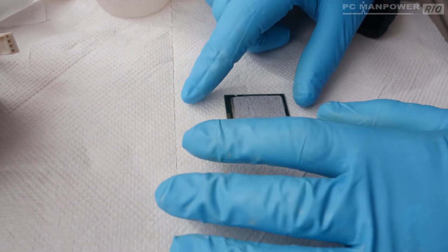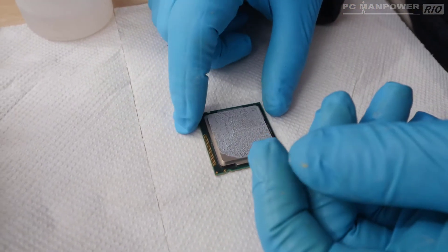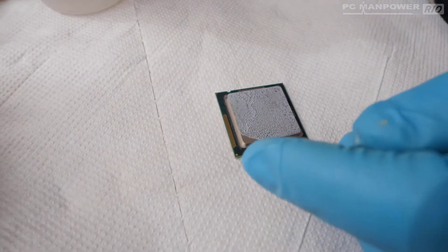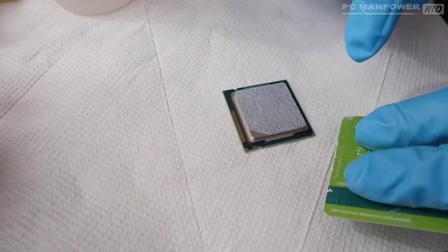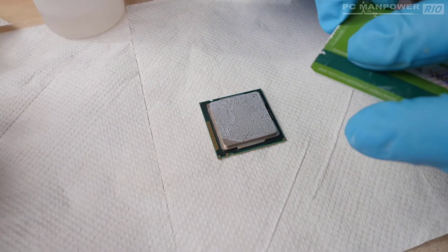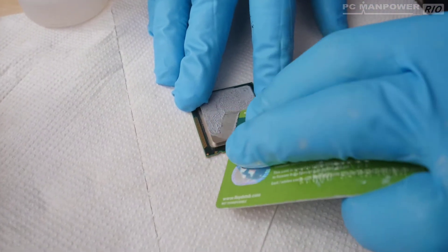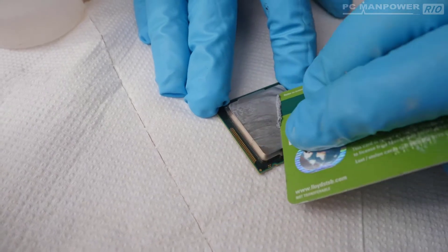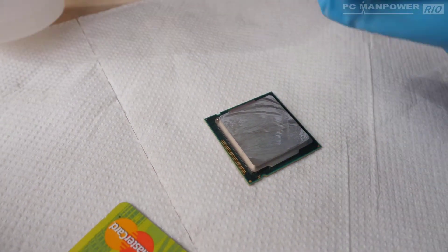Here is the CPU — you can see all the crusted-on thermal paste on the top. I'm wearing gloves to protect my fingers from the paste and to protect the CPU from skin oils. I'm going to use an old credit card because it's plastic and won't scratch the surface. So using the edge of this card, I'm just going to move across the surface and scrape most of it off without creating any scratches.